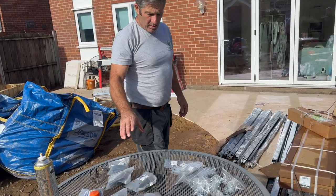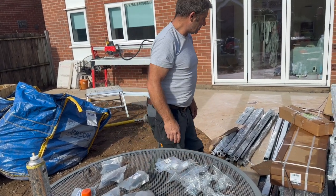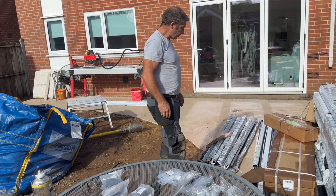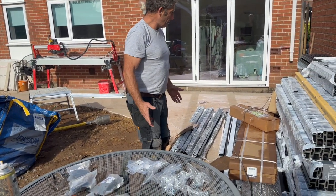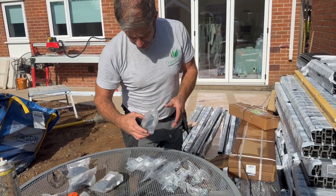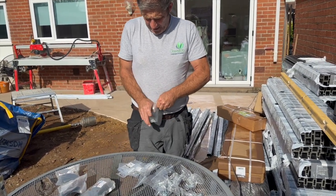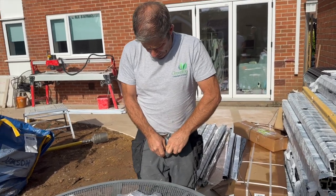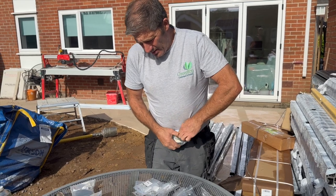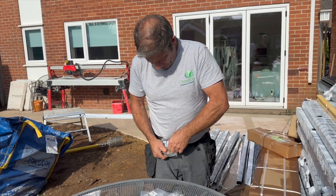We're just going through the boxes now, just to try and check that everything's here. We don't know yet so we've just got to go through all of it, but we're starting that process now. These are the caps — I've looked at the caps, these go on top of the H-posts. Some people may know it as Birkdale, the company, but it is actually DuraPost.